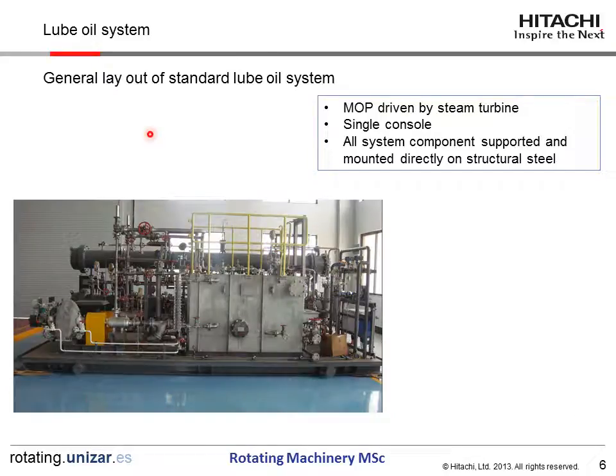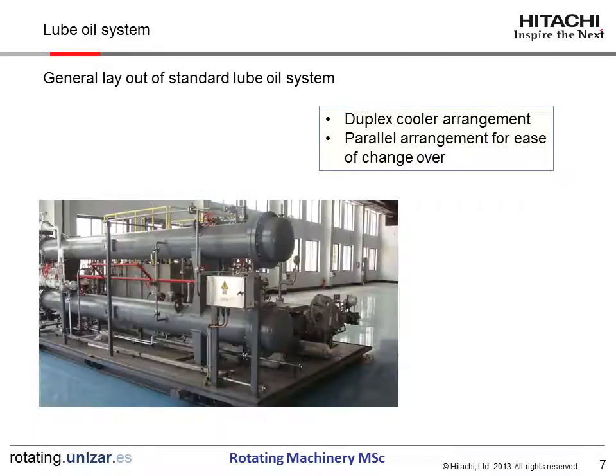This is a photograph of the general layout of a standard RUBOYS SYSTEM. This one is a main oil pump driven by a steam turbine. This is a single console, and all system components are supported and mounted directly on the structural steel. This is another view of the RUBOYS SYSTEM showing the duplex cooler arrangement in parallel for ease of changeover.